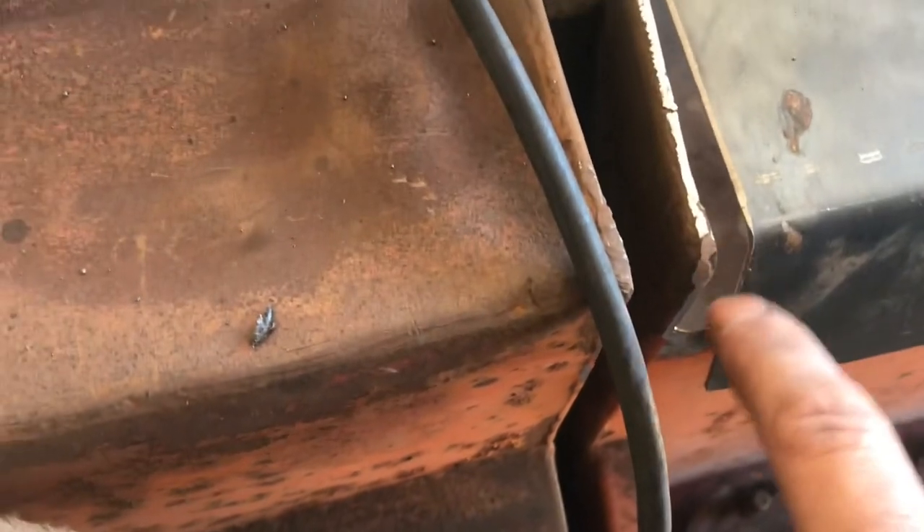When I get this side all done and get flipped around, I can get in there and weld it up a little more solid. The corners look like they're going to line up pretty well once I push this down into place.